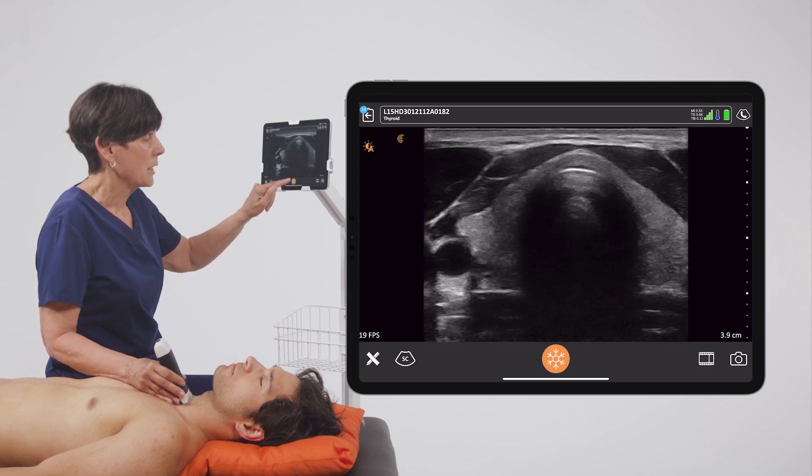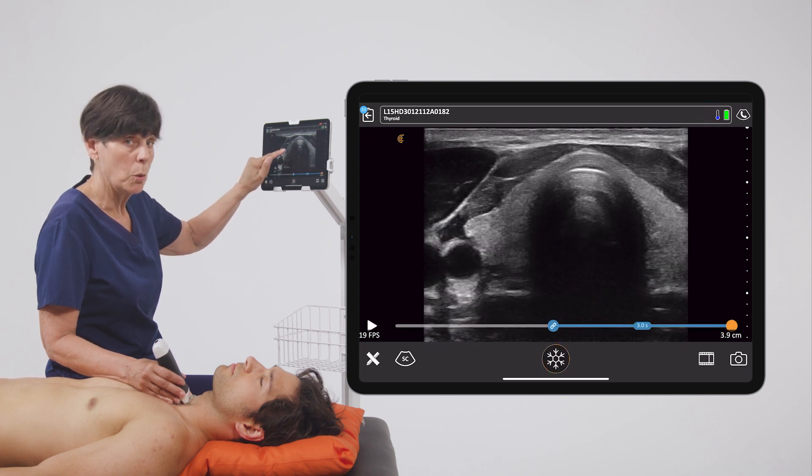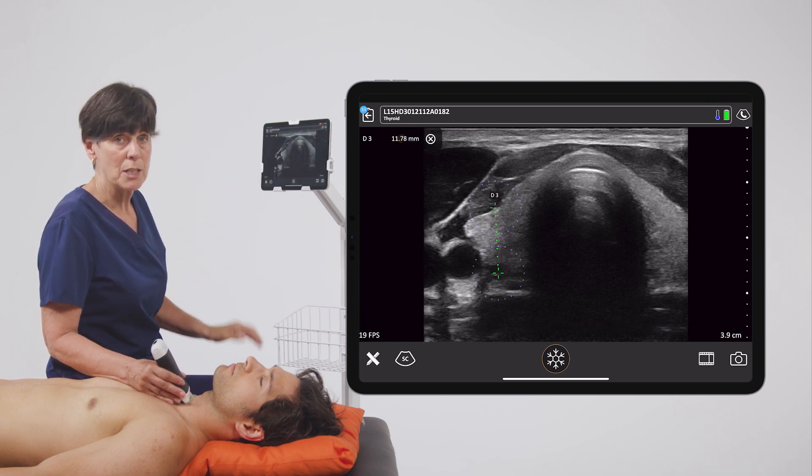Now if I want really quick access to just a single measurement, I can freeze my image and do a long hold on the screen, and that initiates two calipers that I can make fine-tuning adjustments to.